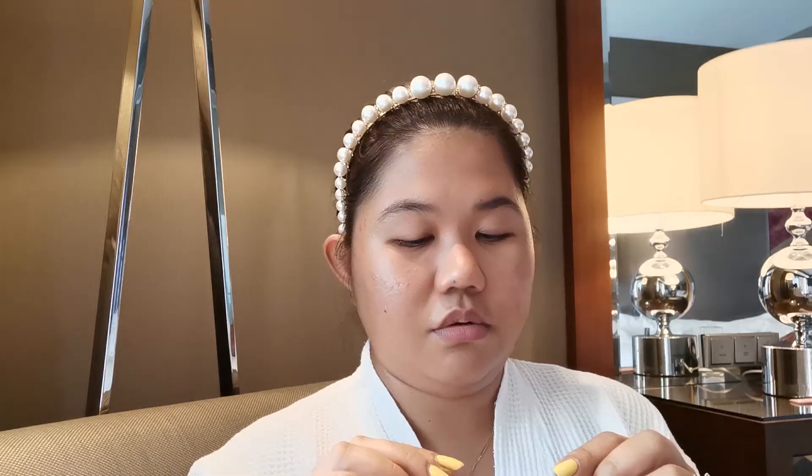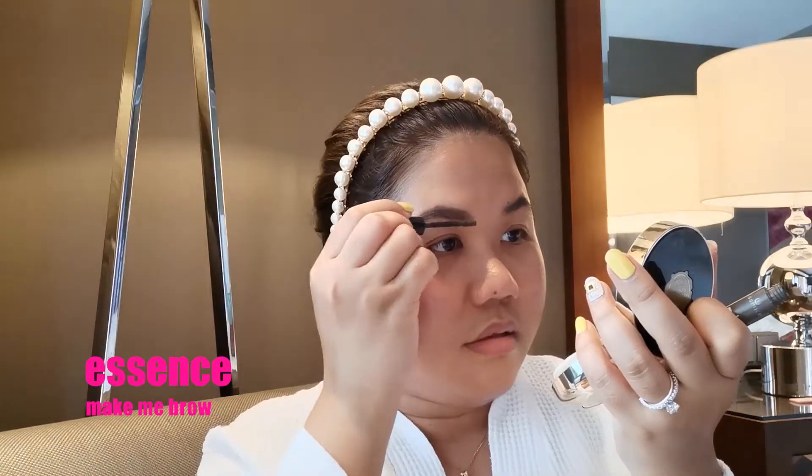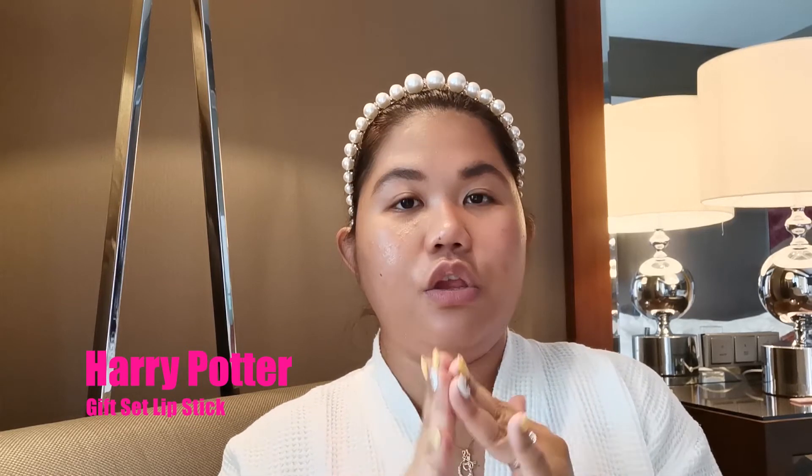For eyebrows, first brush them out and then fill in some of the areas. I'm using this NYX micro brow pencil. Once I feel like I'm done with my eyebrows, I'm just gonna put on this Essence Make Me Brow gel.